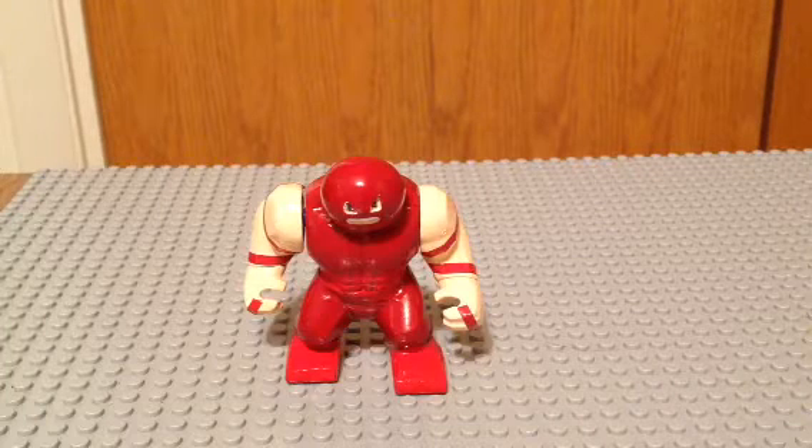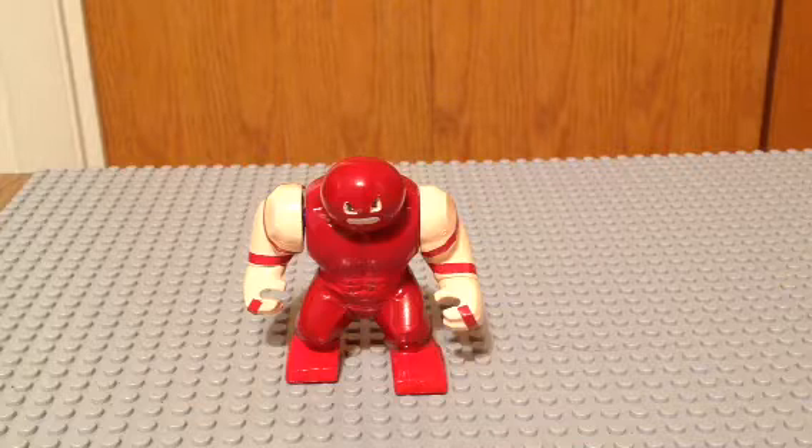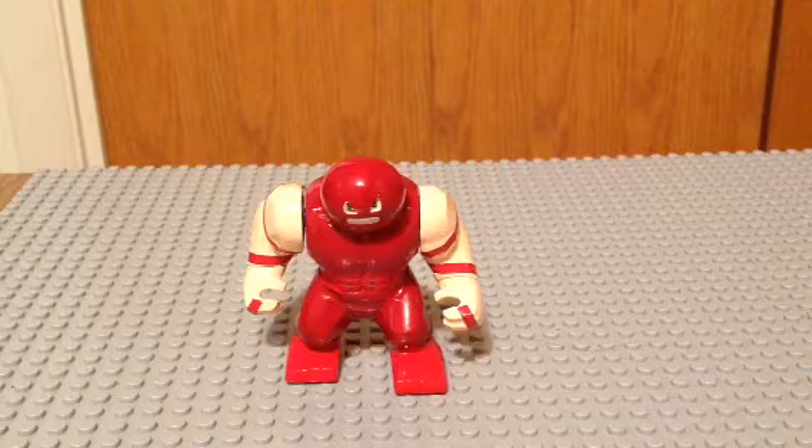Hey guys, what's up? Today we're going to show you yet another big figure from League of Legends.